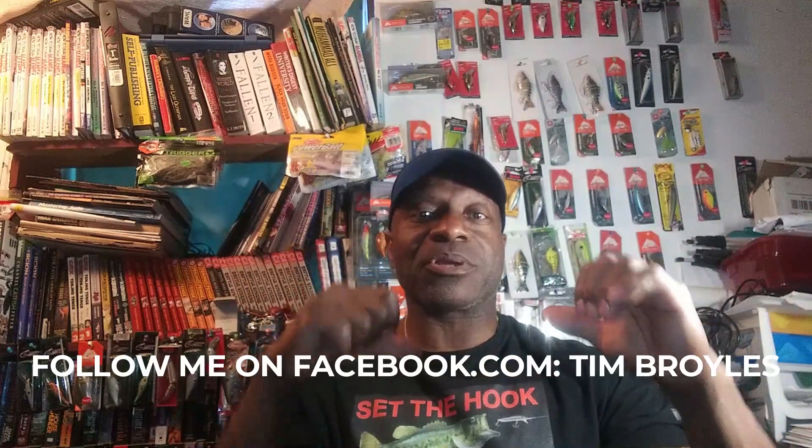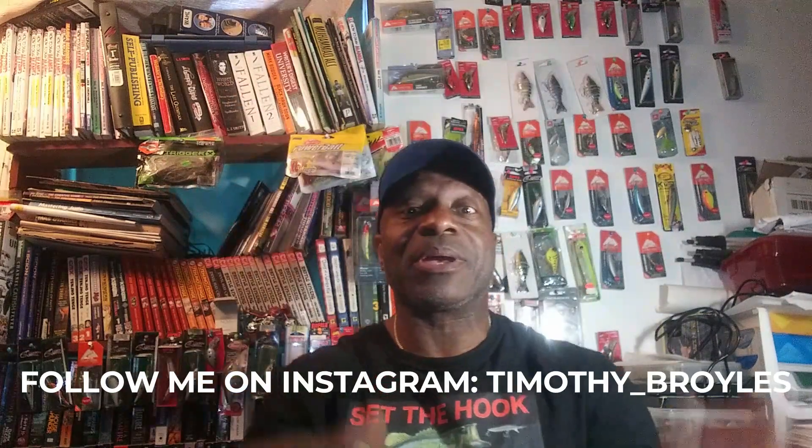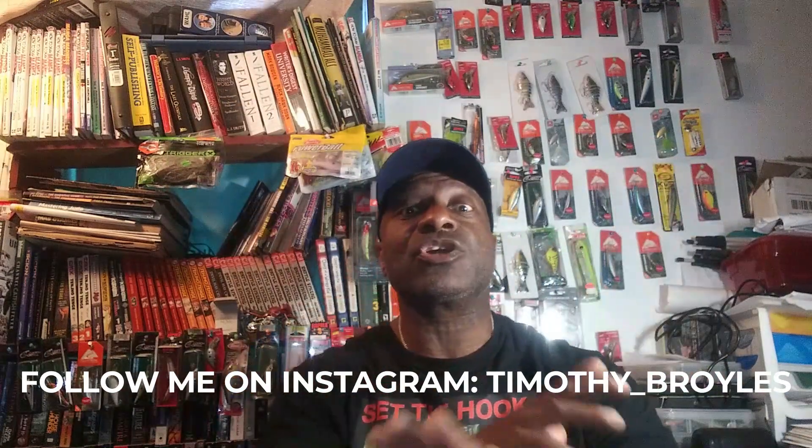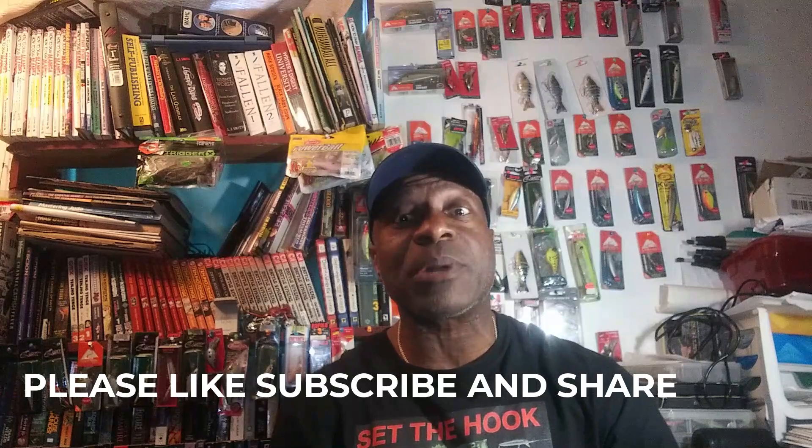Hey, what's going on guys? If you're new to my channel, welcome to Set The Hook. I'm TL Broyles. If you like this video, hit that like button for me, and if you like my channel, subscribe for me guys. Remember to smash that notification bell and put it in the alarm position so you can get all my content when it comes out. And if you do decide to subscribe, leave me a comment and I will respond to let you know I do appreciate you 100.